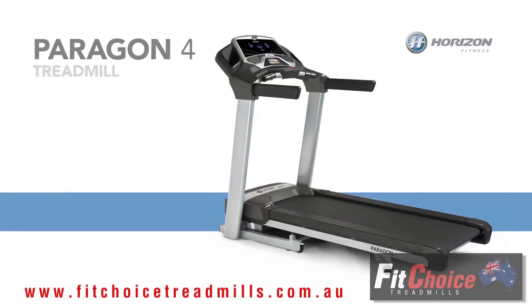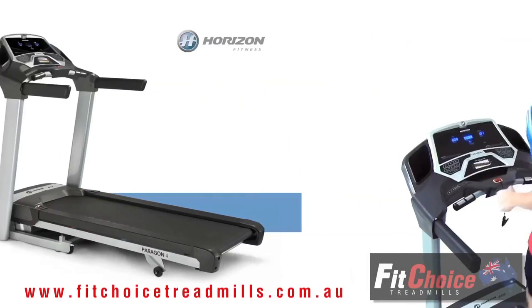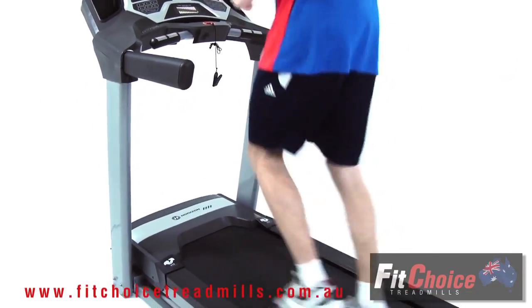Add some stability to your exercise routine with a Horizon Paragon 4 treadmill. Like all Paragon models, the Paragon 4 features quality parts, including a durable frame that folds to save space.